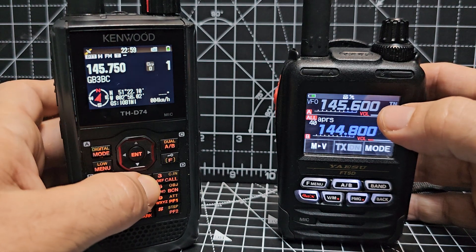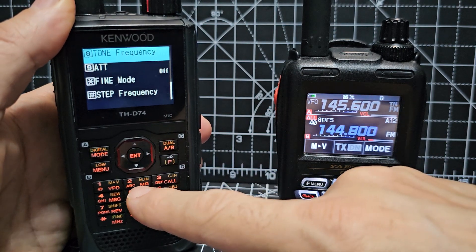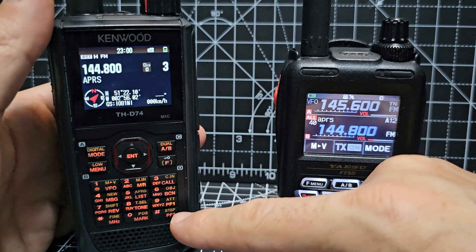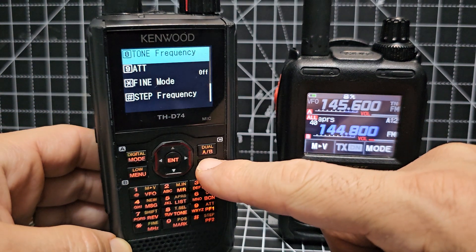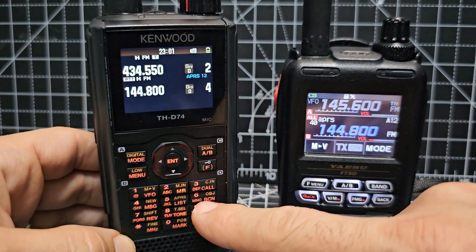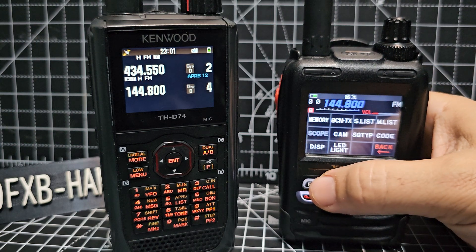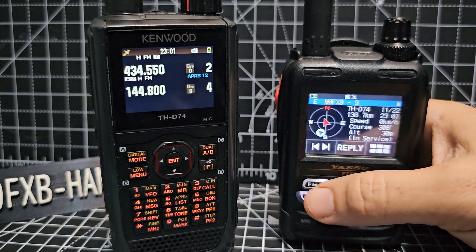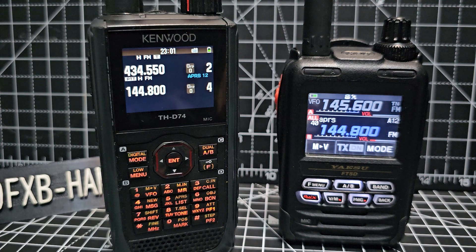I put it into a memory channel — to select memory you press number two and turn to that. Now to turn on APRS we just go F5. I set it to use APRS on the B band, so it'll work now. F, APRS — APRS A12 appears to beacon. We set it to manually beacon, although it will auto beacon. We just press beacon, and there's the APRS received. If you want to look at the list, just go F and list, then enter — and there, that's what it just received. Let's try it the other way — F, back out, F, then beacon — and it just transmitted there.